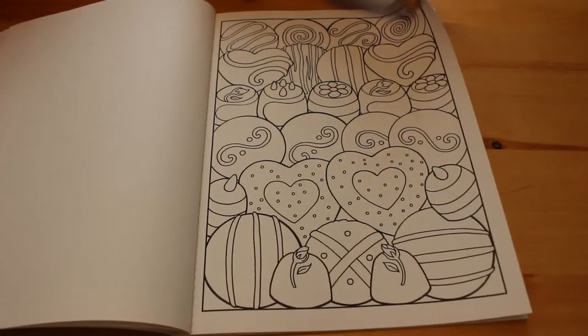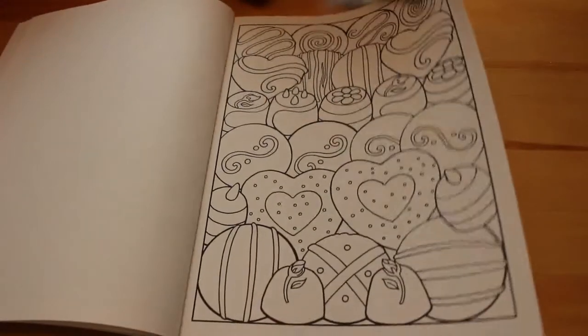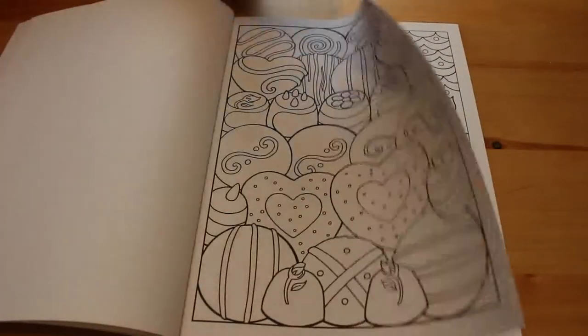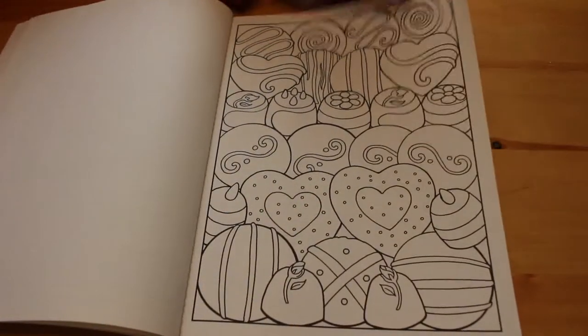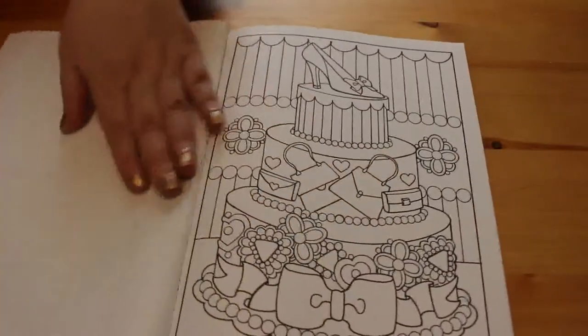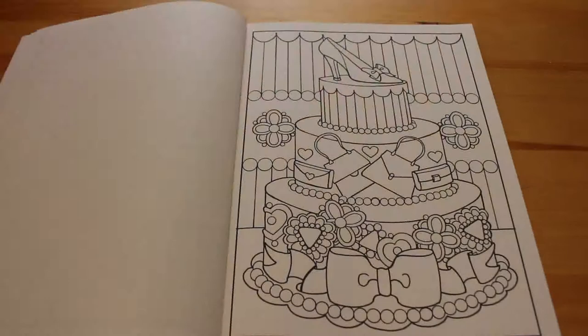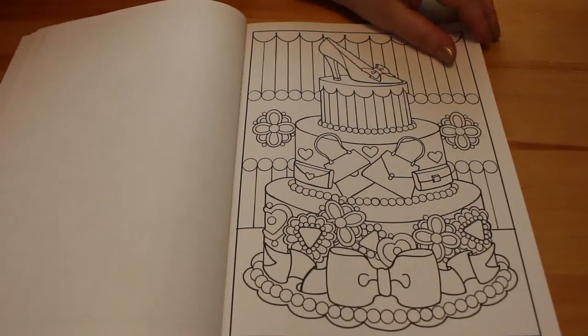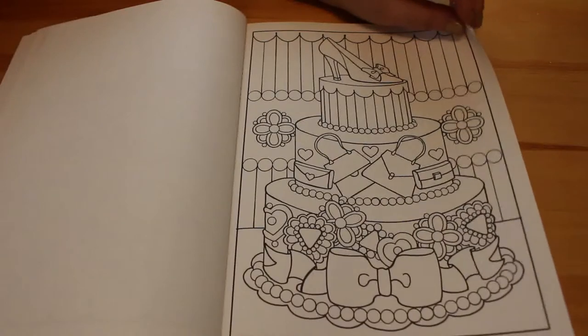I really actually like these Creative Haven colouring books. The paper's not the best, but it's not awful either. They're not overly expensive - in the UK, these retail at around £3.99, £4. I will put a link to this down in the description box, so if you want to, you can go and purchase a copy.